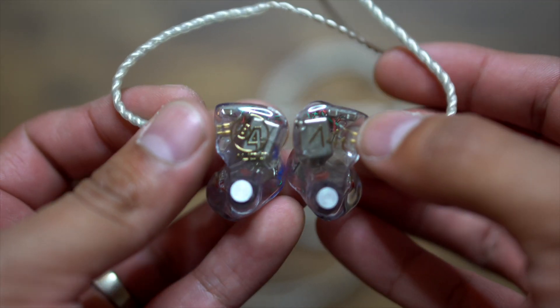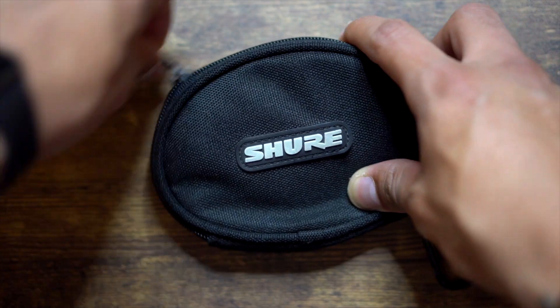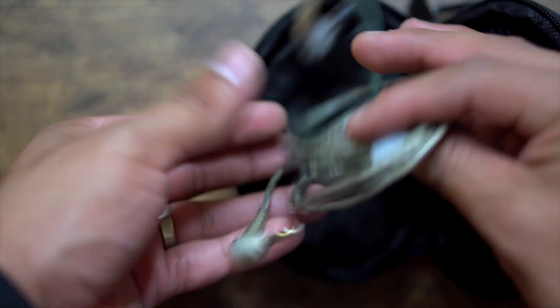I have the A4T versions — four drivers — and they sound incredible. I can only imagine how great the 6-driver, 12-driver, and even the 18-driver versions must sound. I also always carry a set of Shure SE425 in-ear monitors as a backup, because sometimes I forget my 64 Audios at the morning church, and when I arrive at the other church at night I don't have in-ears. I also keep these in case any one of my team members forgets theirs — I can lend them out so they don't go a whole service without in-ears.